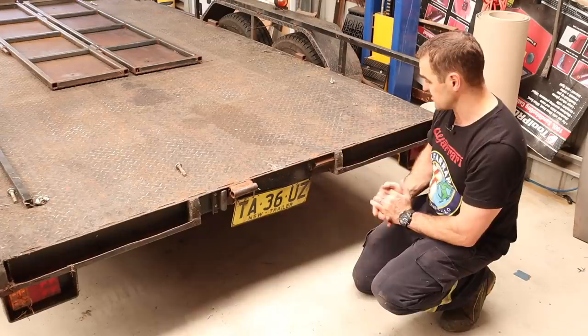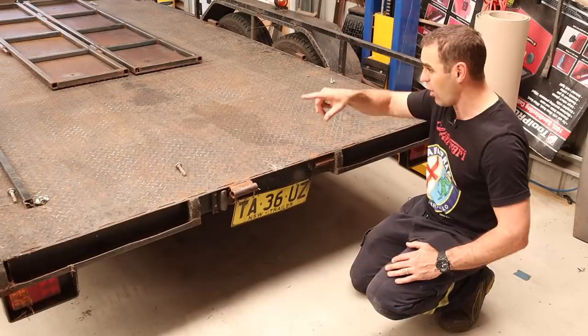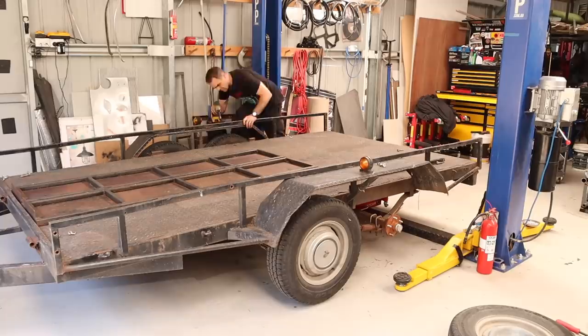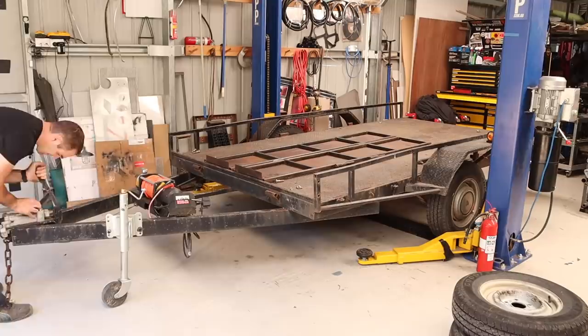First thing is we need to get the trailer onto the hoist. Because it's got tandem wheels, I think the only way to get it up there is to pull off the rearmost wheels of the trailer and then get the arms of the hoist onto it to lift it up in the air. That was a little bit of messing around but the trailer is on the hoist.